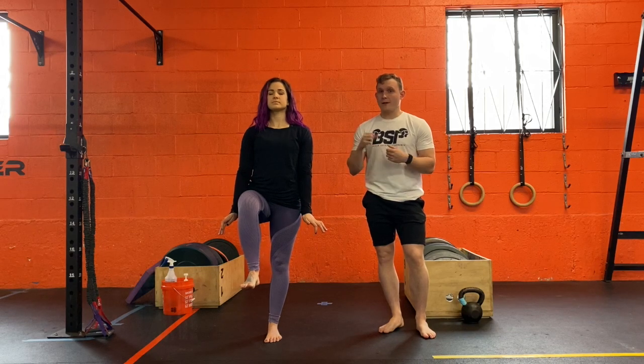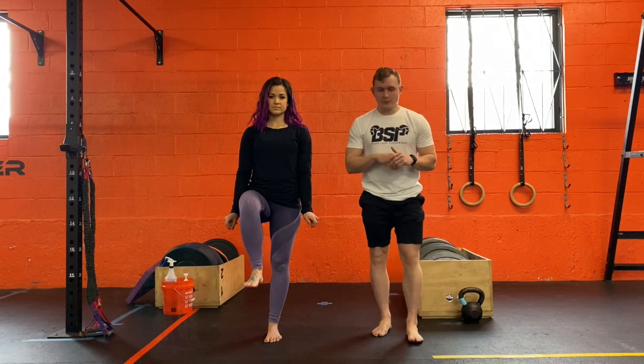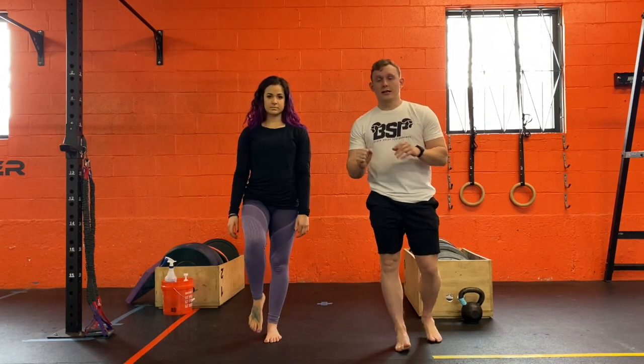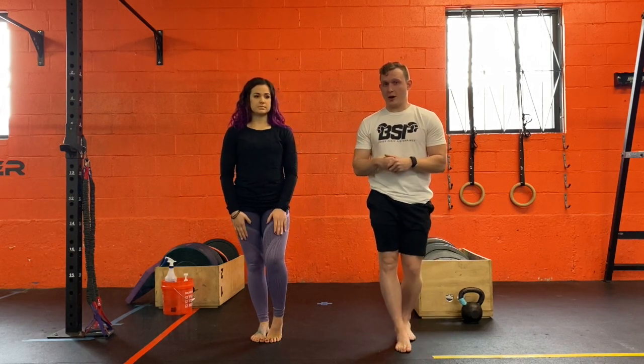Now if you still find balancing with your eyes closed to be really easy, then what you do is you pick that foot off the ground. We're doing that kind of floating heel, and you run through those same three progressions.